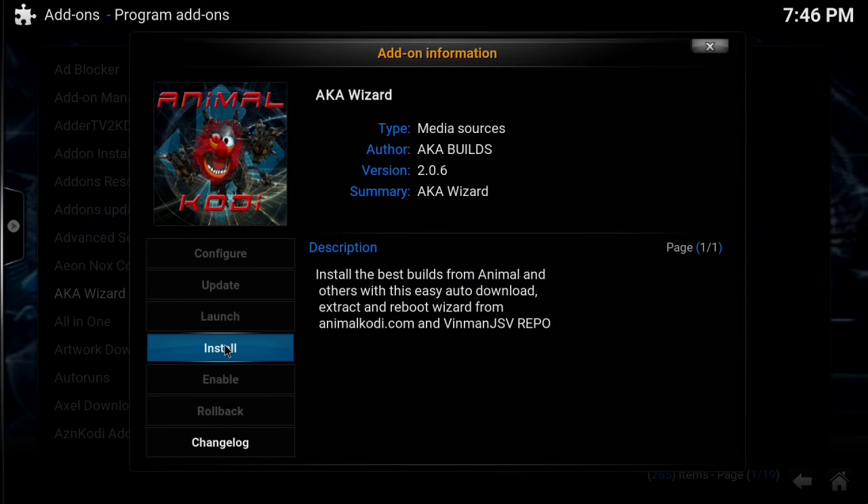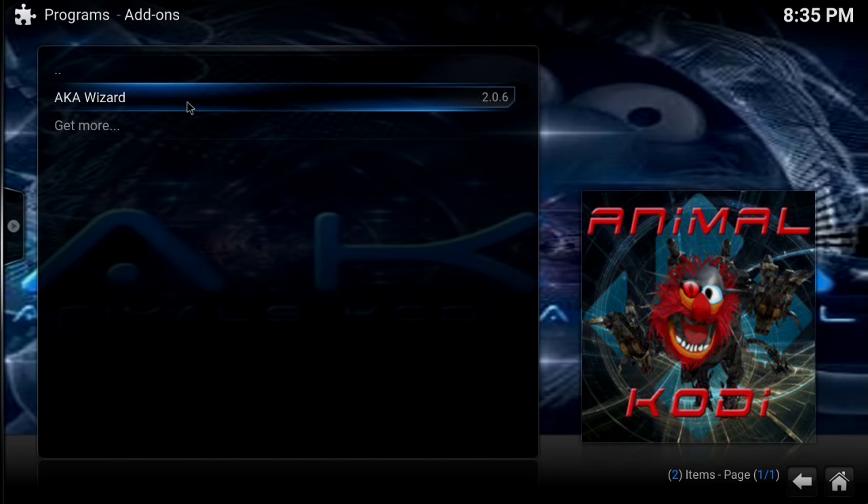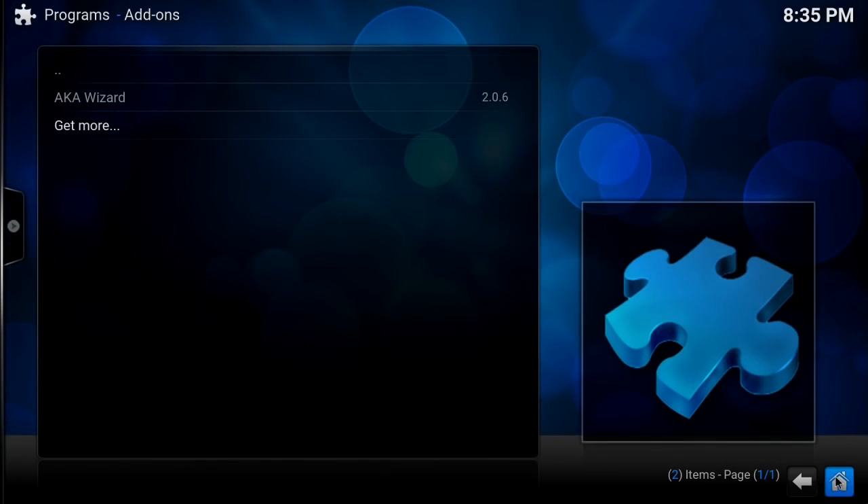Click 'Install.' This is going to take a minute, so I'm going to speed up the video and cut back once it's totally done. Now we're back — what we need to do is hit the Home button.